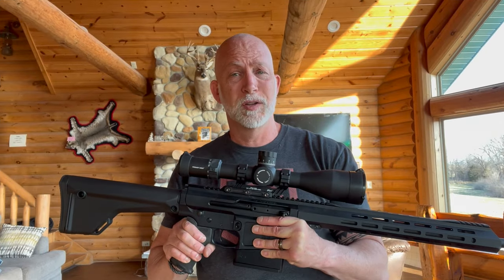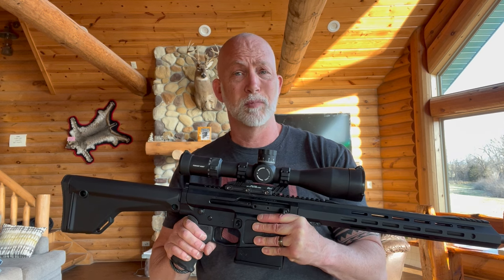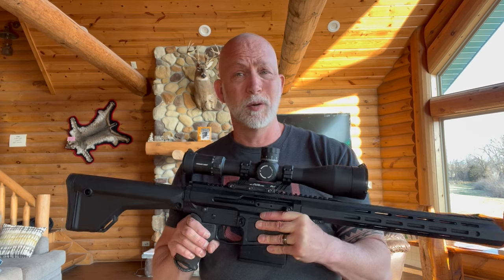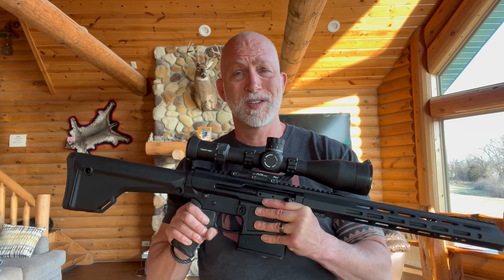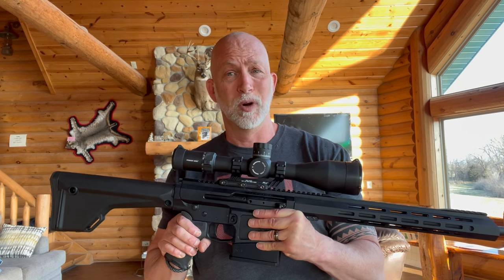I'm Drew Case. Welcome to Beyond Seclusion, where you only get honest reviews — no podium, no pulpit, and definitely no politics. I only give you my honest opinion, and it is what it is. Take a quick look at the specs and tech so you know exactly what we're dealing with here.